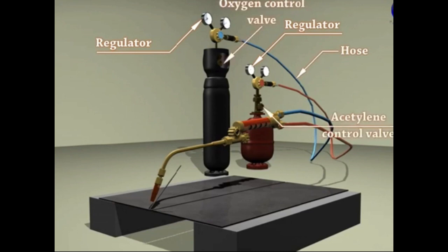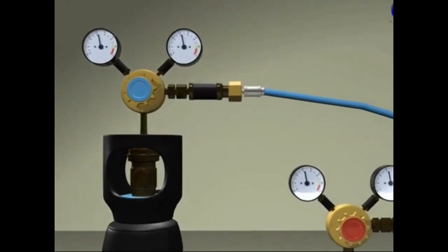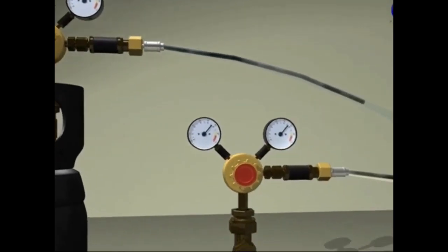Oxyacetylene welding, or gas welding, is a common method of joining two metals. The oxyacetylene welding combines oxygen and acetylene gas to provide a high temperature flame for welding. The chemical reaction between acetylene and oxygen is exothermic in nature.